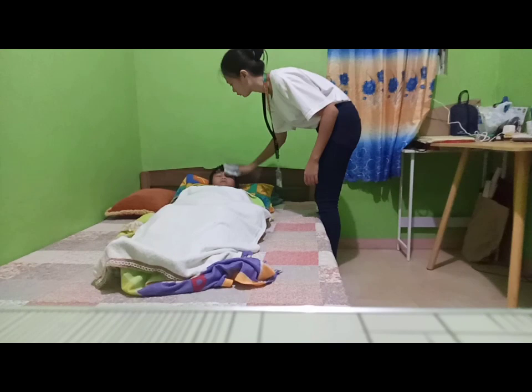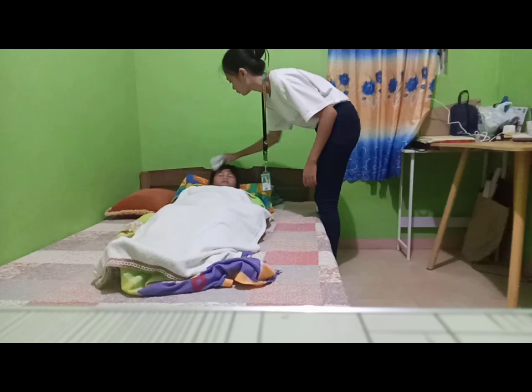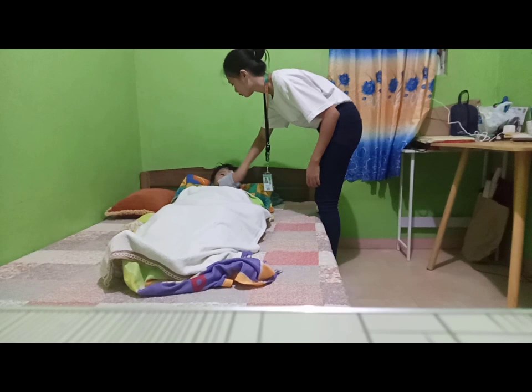Sponge the client's face with plain water and pat to dry, then sponge the neck. Sponging of the face and neck should be within 3 to 5 minutes. Avoid friction or rubbing, as it may raise body temperature.